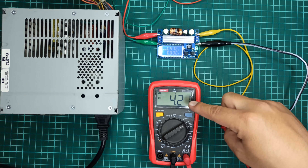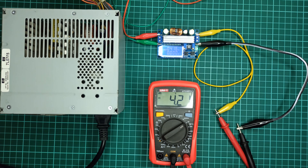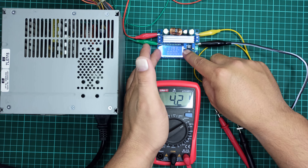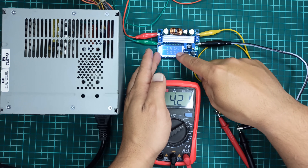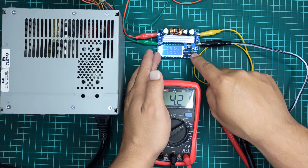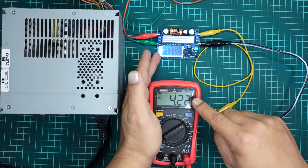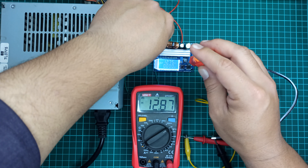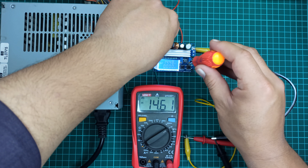We can see a voltage difference shown on the module and the multimeter. That is why it is always good to use a multimeter to check the voltages instead of relying on the display of such modules. Right now the output of this module is set to 4.2 volts, and its input voltage — nearly 12 volts from the computer power supply — can be seen by pressing the left push button. We can also cut off the output voltage by pressing the right push button. I will use a small screwdriver to calibrate this module using its potentiometer labeled CV, which means constant voltage. Let's set the output voltage to 14.5 volts.